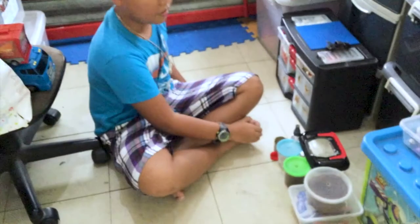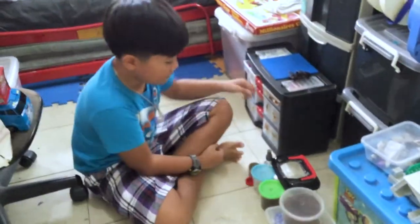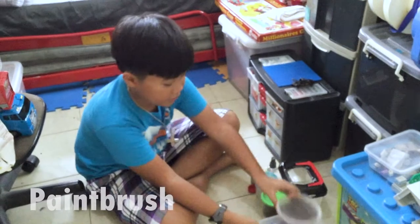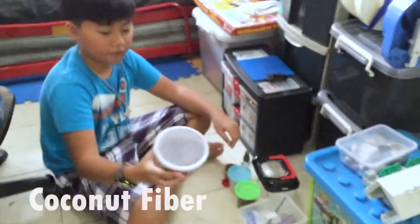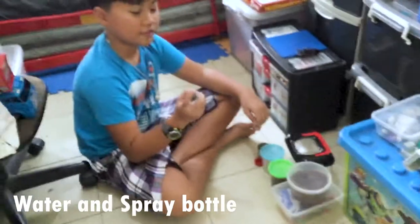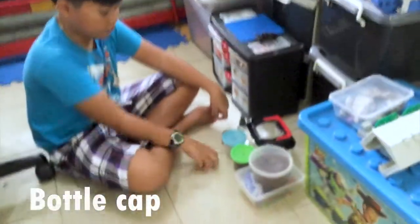Today I'm gonna show you how to set up a basic tarantula terrestrial enclosure. So first you need an enclosure like this, a paintbrush like this, a coconut fiber substrate, a water substrate, a hide or cardboard stuff, and a water bottle.